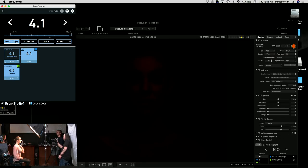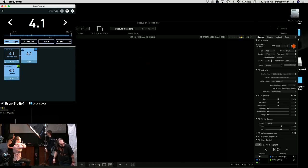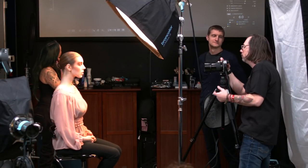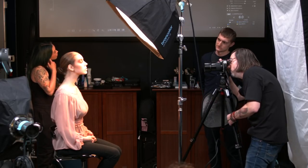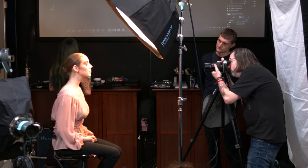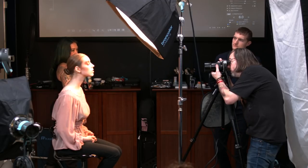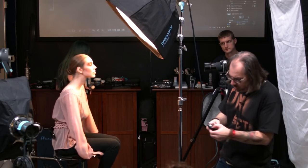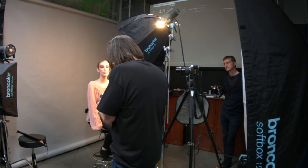I take another test shot and confirm I still have a black frame — the ambient is controlled. Remember: you have to consider these things when working. Now with the frame confirmed black, I'll bring my shutter speed to 1/250, set ISO to 100, and set up my light meter to get the key light reading.